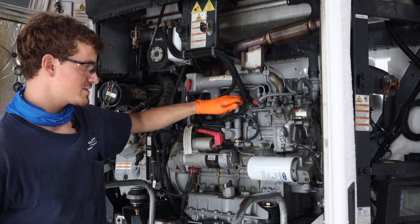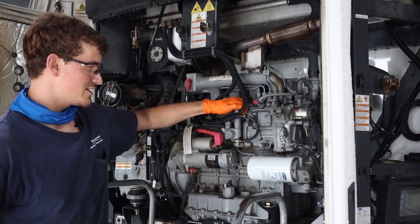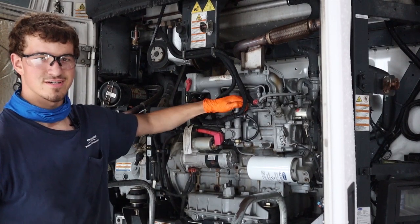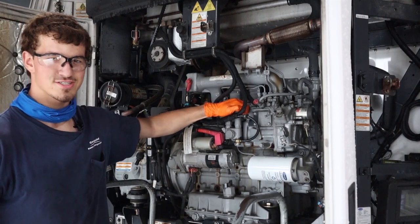Then you're going to pump this at a rate of about one pump per second, and you do that until you feel pressure. Once you feel pressure, try to start it up and keep priming while it's starting. Once it starts, you can shut everything back.